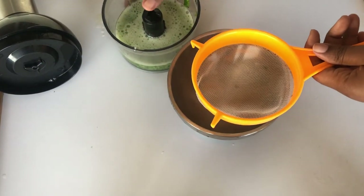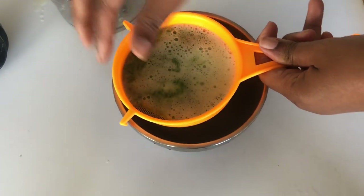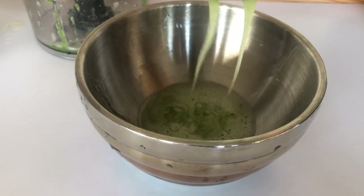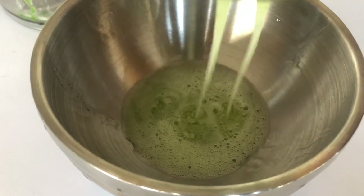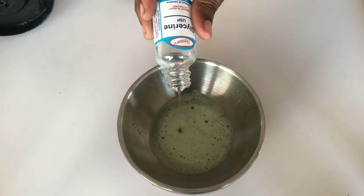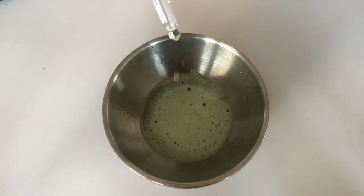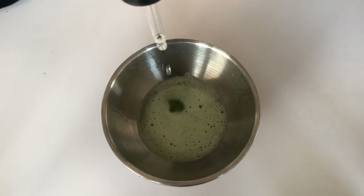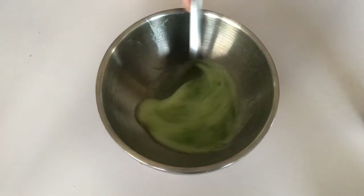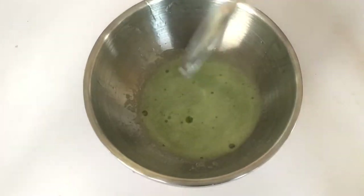Then I strain to ensure I get out as much of the leaves as possible — I basically want the liquid portion of this. Then I add the glycerin, and next I add about 10 or 12 drops of rosemary oil. That's it — I just mix that up with a spoon and I'm going to pour this into my bottle.